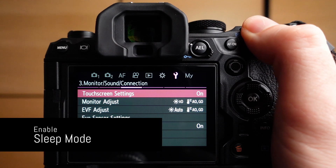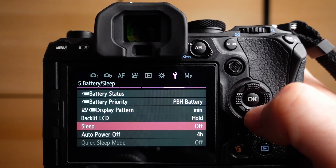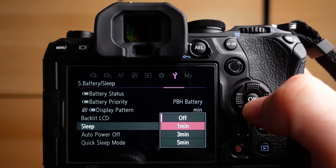The second optimization option is to enable sleep mode in the OM1 and set it to one minute, or even enable quick sleep mode. By doing so, the OM1 will go into sleep mode when not in use and won't produce any heat during that period. The great thing about the OM1 is that it boots up from sleep mode very quickly, so you shouldn't miss any shots under normal circumstances.